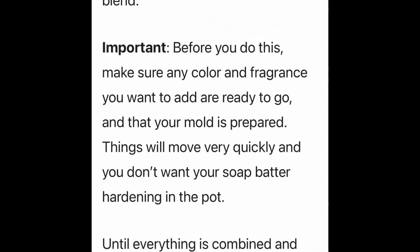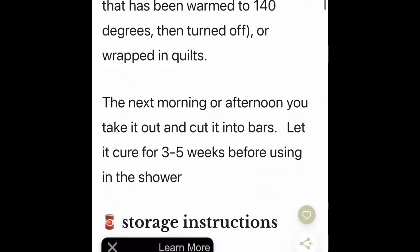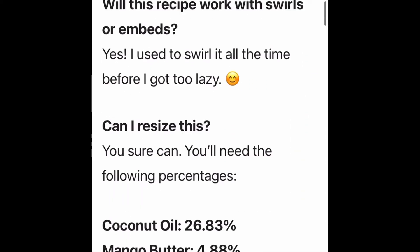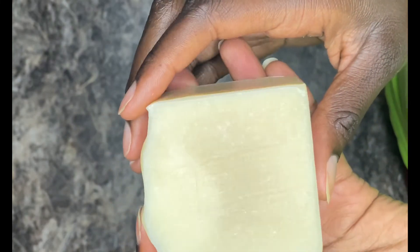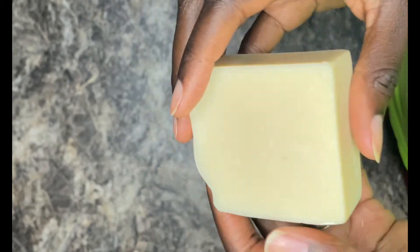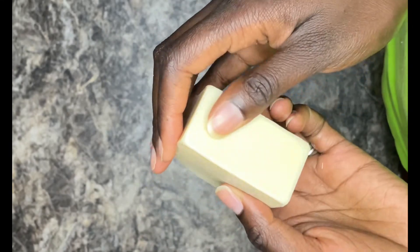I made all the bars discussed in this video back in October and November of 2022, and now we're in July 7th of 2023. The only thing I didn't like about this recipe was that it used a lot of oils, but I guess that makes sense if you want it to be one of the best cold process recipes. I made about 10 bars off that recipe and there wasn't much soda ash because she did a water discount.